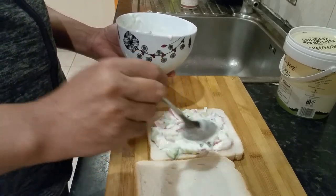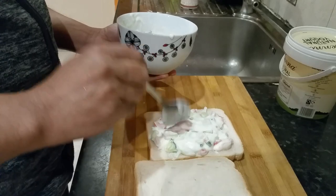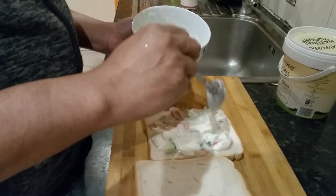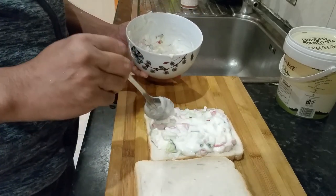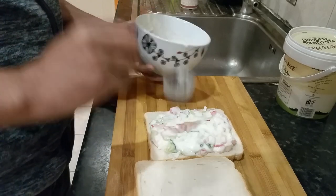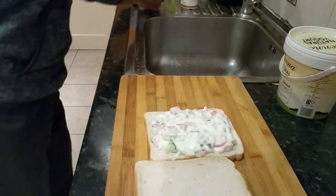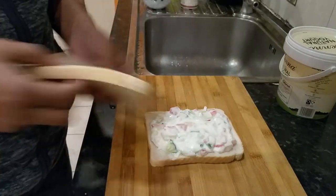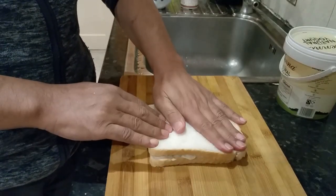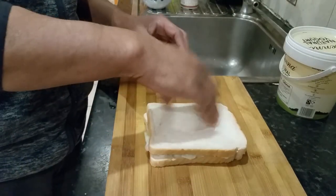Put a bit more if you like. There we go — be generous, don't be stingy. There we are, ladies and gentlemen. Press this slightly firm.